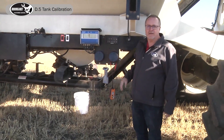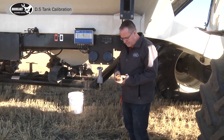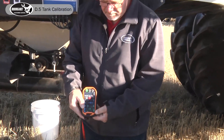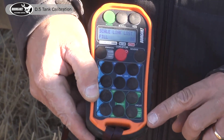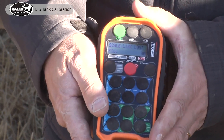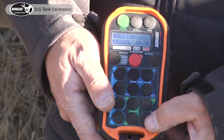We've entered our product in our monitor with calibration rates. So with both fans running, you have your remote. One click on the bottom green button is for fill — all of the oil is being diverted to the conveyor or auger. The fans stop. If I hit it a second time, we can hear oil being diverted to the metering system.